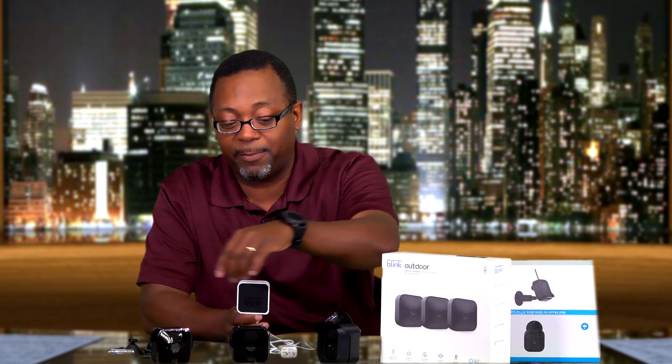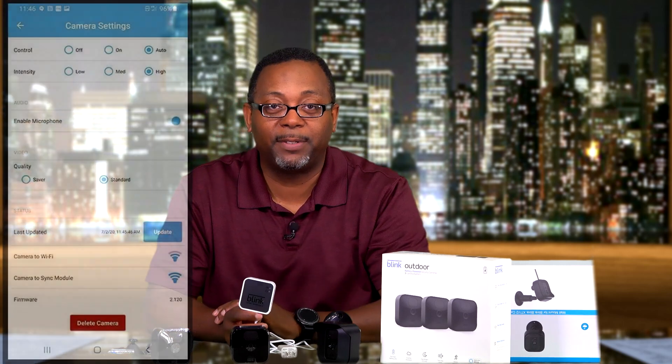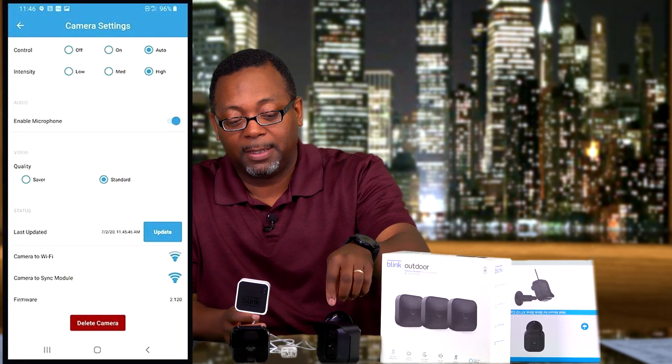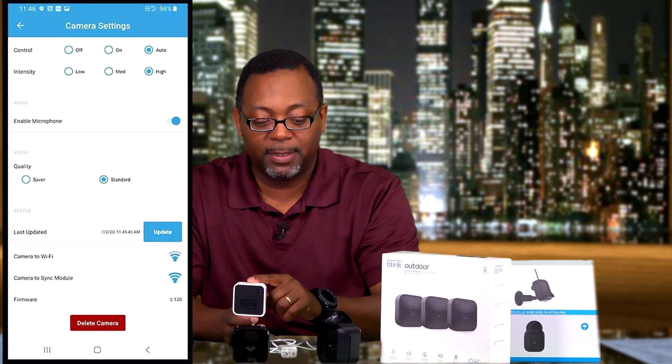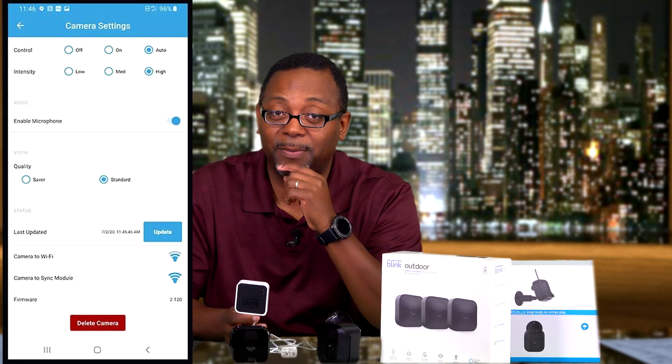It's important where you place this in the house. Since everything connects through Wi-Fi, if you have a larger home you may need a Wi-Fi extender so all cameras can connect. The app shows you the signal strength of each camera, so that's a big factor. You don't want weak or spotty signal, so place the sync module somewhere central to all your cameras.